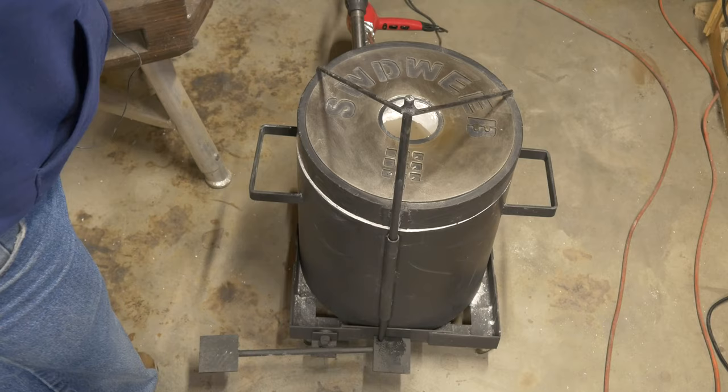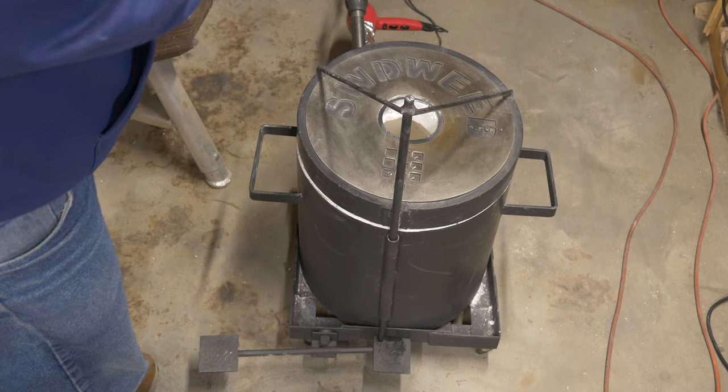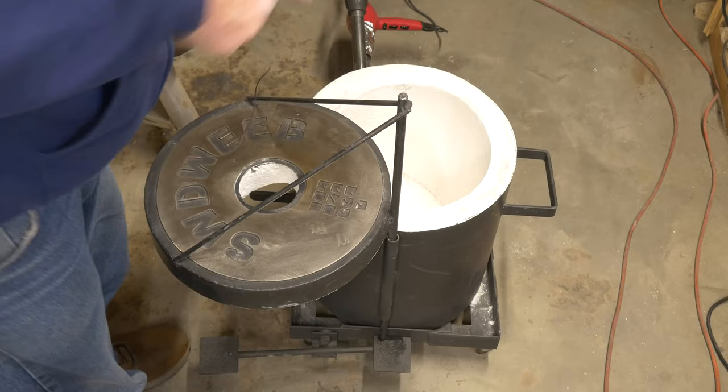I've got the build video down to about 10 minutes and 30 seconds — it goes quick, but it shows you everything I did. Here's the furnace finished. I actually fired it several times, melted some stuff in it, so it's used now — it's not brand new. If you want to see it brand new, go to my unveiling video. I'll open the lid, light the thing, show you the firing, and that'll be it.